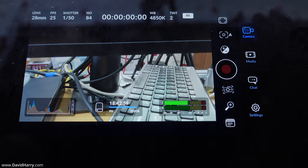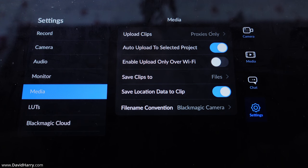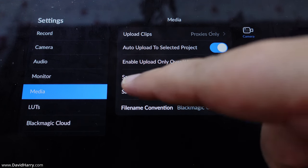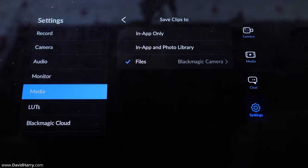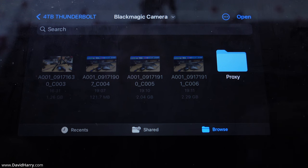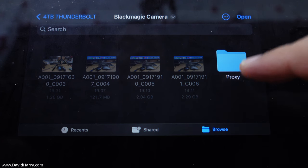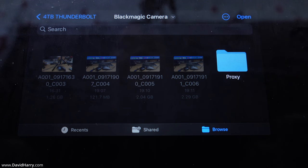Let me jump into the Blackmagic app settings. If I go to Settings, then Media, one of the options is 'Save Clips To.' Tapping on Files, I can see it says '4TB Thunderbolt' - that's the name of my Thunderbolt drive. Inside there's a folder called 'Blackmagic Camera' where all recordings will default to. You can see there are some test clips there already, and when you first set that folder it also creates a proxies folder for recording proxies.